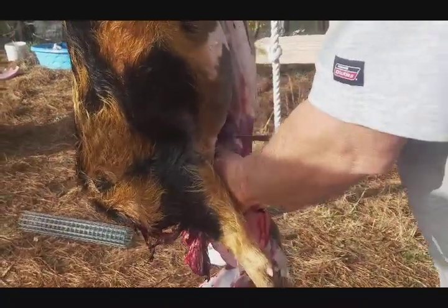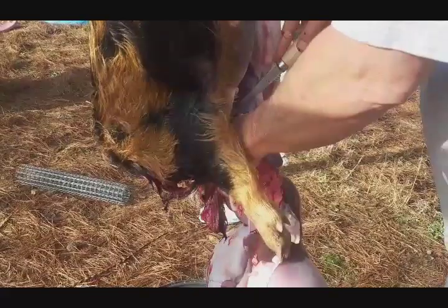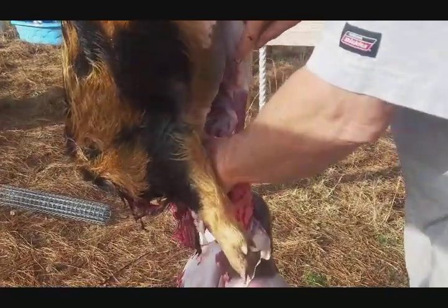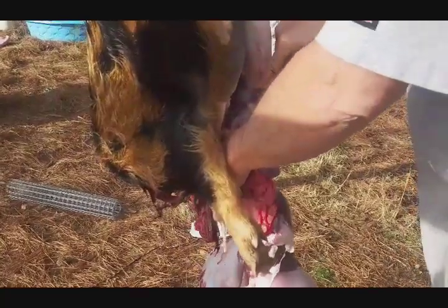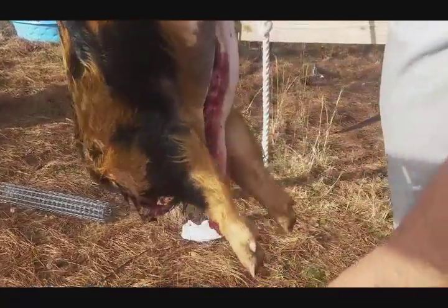Each of our daughters — this is actually the most dogs we've ever had at one time, unless the dog had puppies. Yeah, well, we had some puppies many, many years ago.